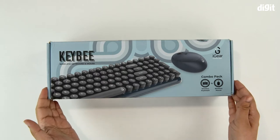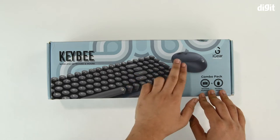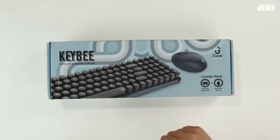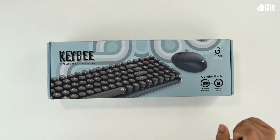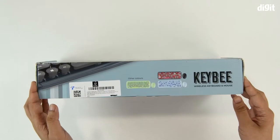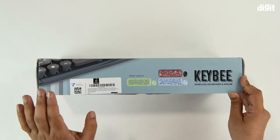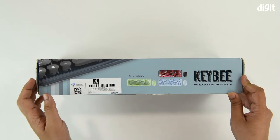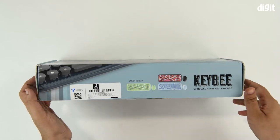This is the front side of the lively packaging. You can see the keyboard as well as the mouse over here, and they are stating that this is a combo pack featuring a wireless keyboard and a wireless mouse. You can also see the different color options available aside from the black one — a green, blue, and candy colored keyboard — along with the accompanying mice.